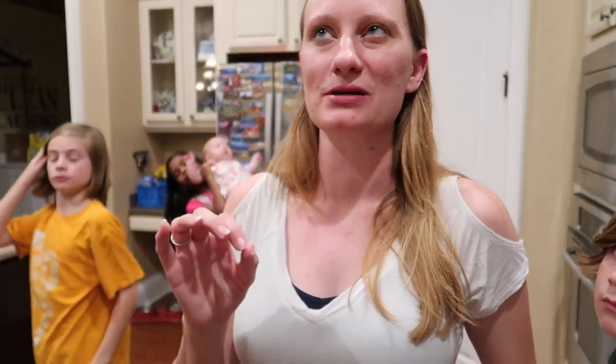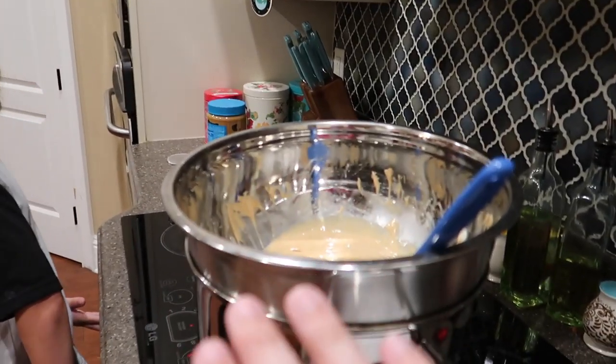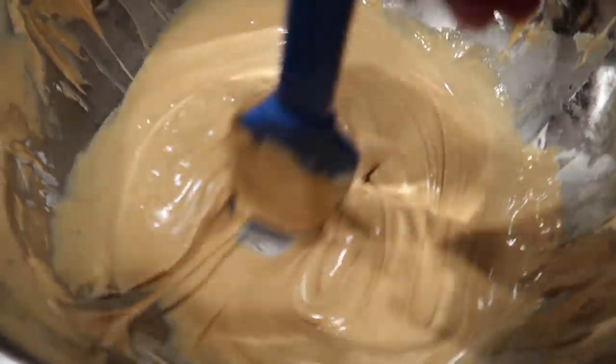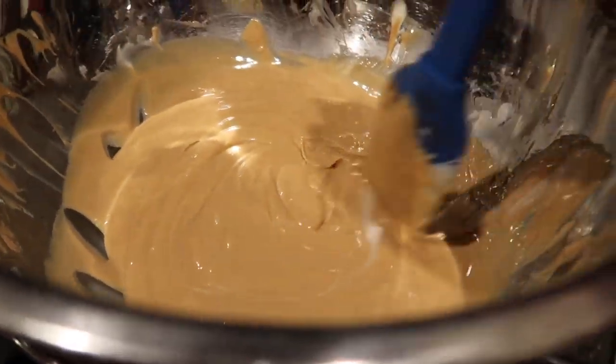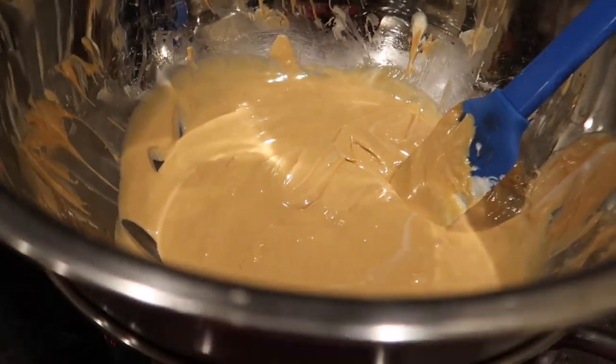The peanut butter and white chocolate are in there, and we're going to add Rice Krispies and marshmallows. But you don't want the marshmallows to melt — it's not like Rice Krispies where the marshmallow melts. So now that this is done, you take it off the heat so it doesn't continue to get hotter. When you put your marshmallows in, you don't want them to melt. By the way, these are no-bake. We totally forgot to mention this is a no-bake recipe.